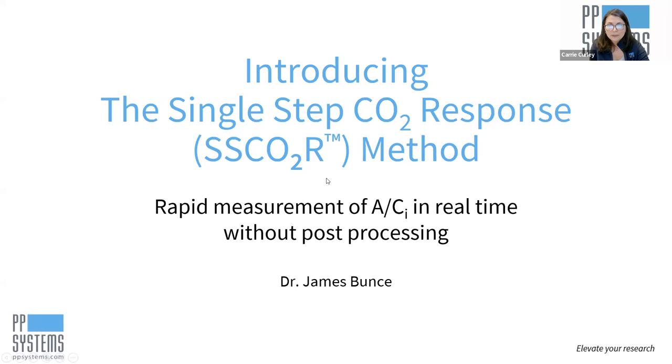Just a bit about Dr. Bunce. He has over 40 years of experience with the USDA Agricultural Research Service in Beltsville, Maryland, as an environmental plant physiologist. His focus has been on photosynthesis, stomatal conductance, and plant water relations and their response and acclimation in the context of plant adaptation to the environment, and most recently, adaptation to the global change factors of rising carbon dioxide concentration and temperature.